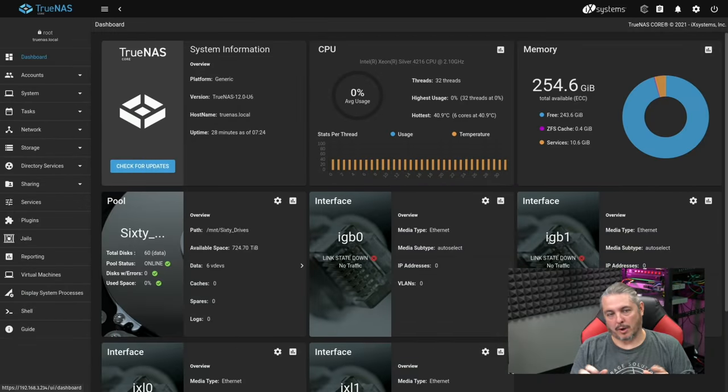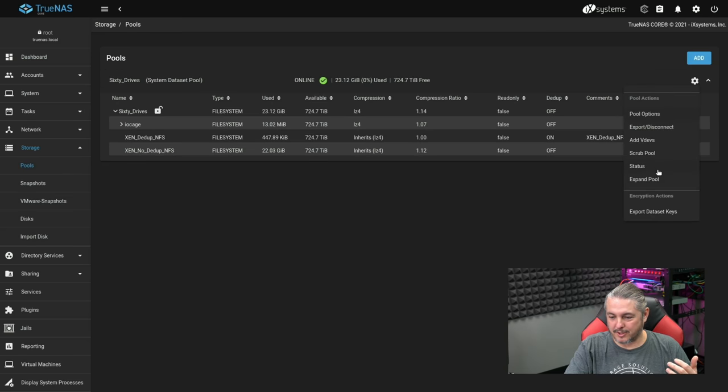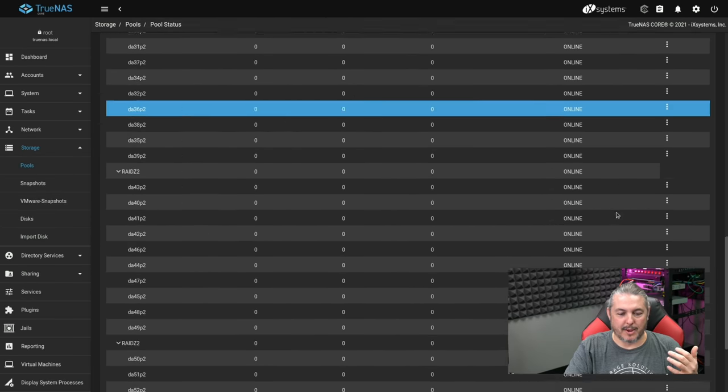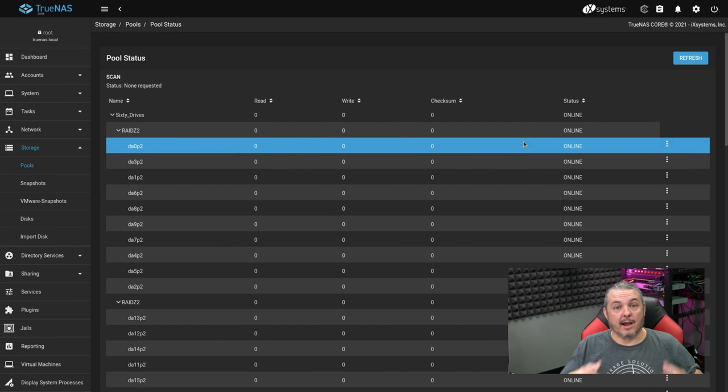Now let's talk software. This has TrueNAS 12.0U6 Core on here. The client requested TrueNAS because it's an interface they're familiar with, they're familiar with setting it up, and it's easy to manage. I've had no issues at all with all the storage testing I've done. When we start looking at the pool status, you'll see the way I've got the different VDEVs broken out. I'll link to the other video where I use this server to explain how you lay out 60 drives and the pros and cons of different layouts.